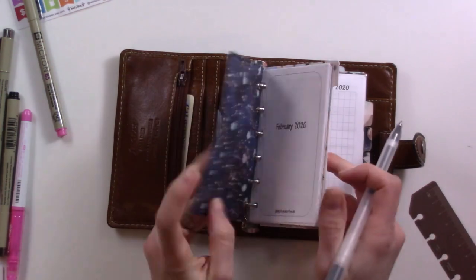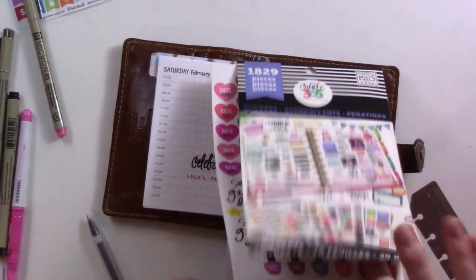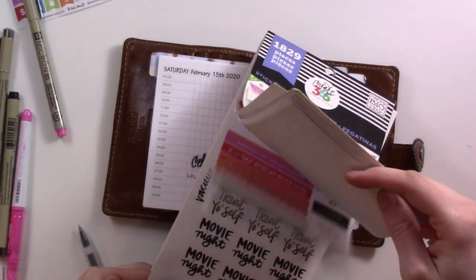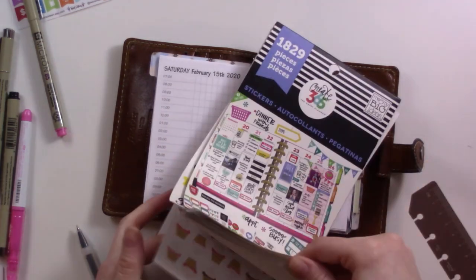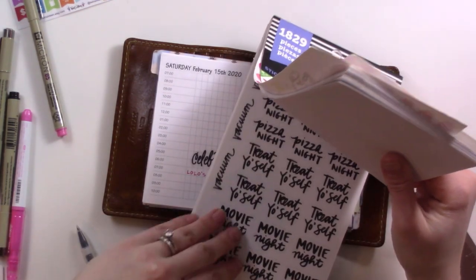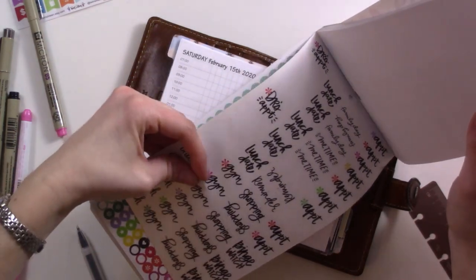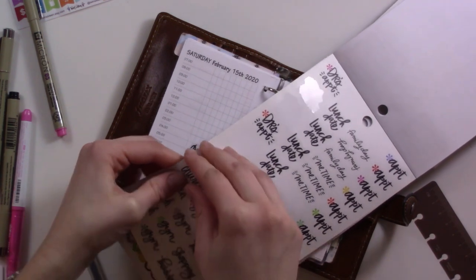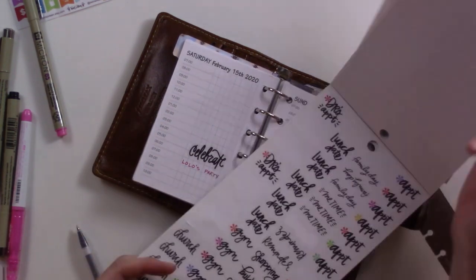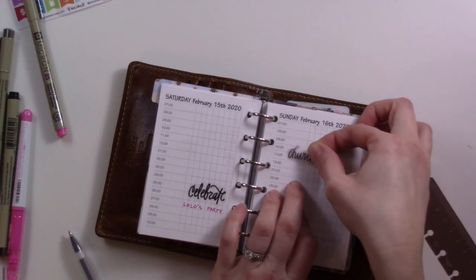On Sunday, nothing in particular — just church. There is a church sticker in here, I saw it. I think I may have used them all up — oh, here it is. There we go. I'll put church here at 10:30.